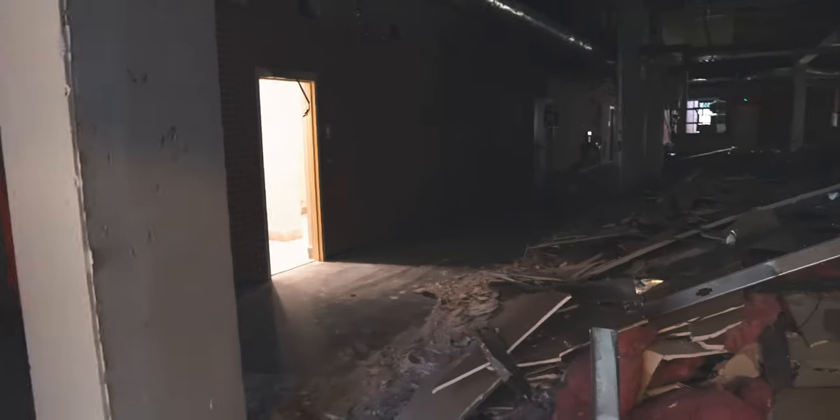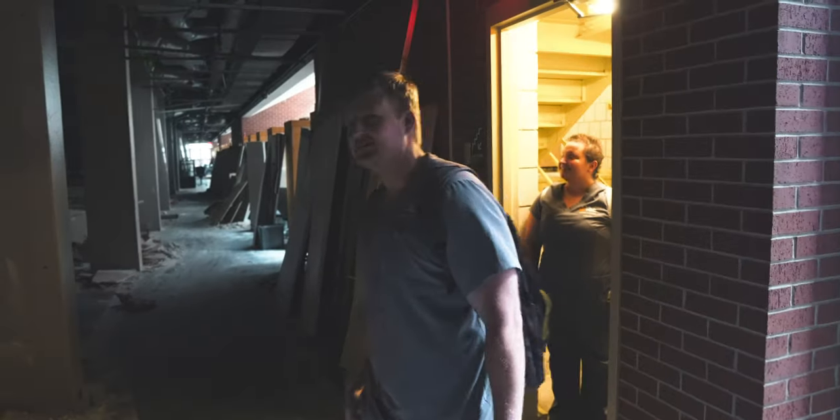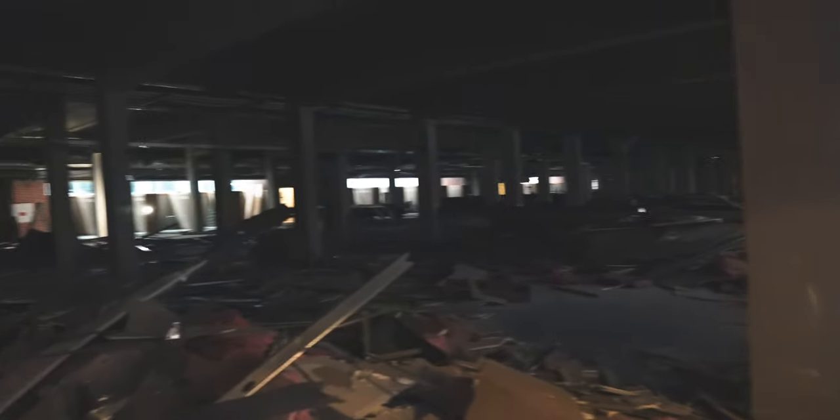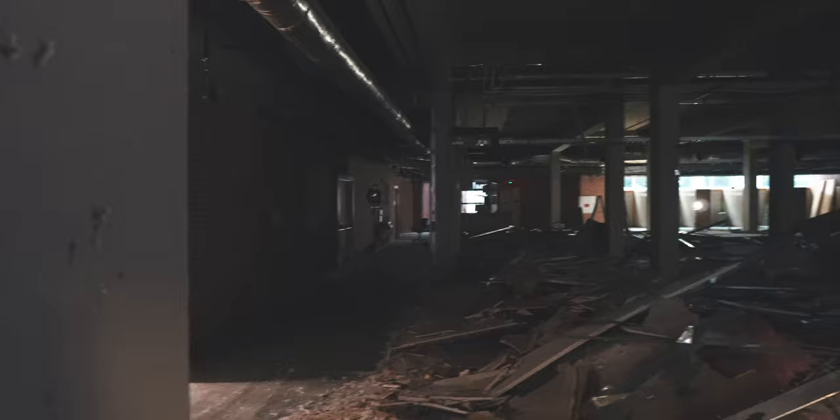I just had to get this on video because this is wild — this is the first floor of the GEB. Isn't that wild? It reminds me of the way that Crosstown looks. They got rid of all the walls.